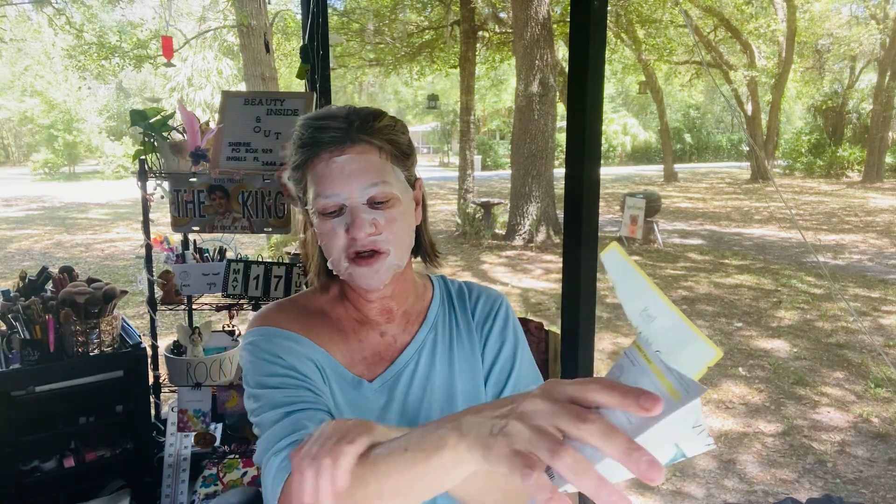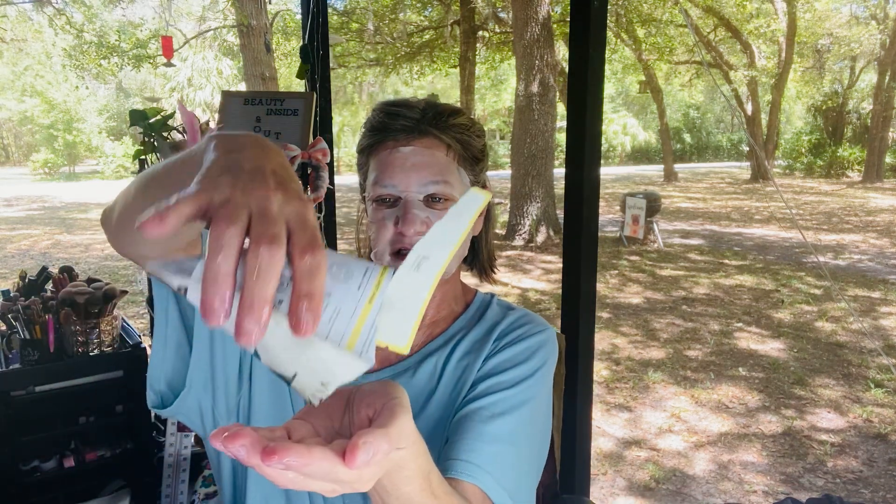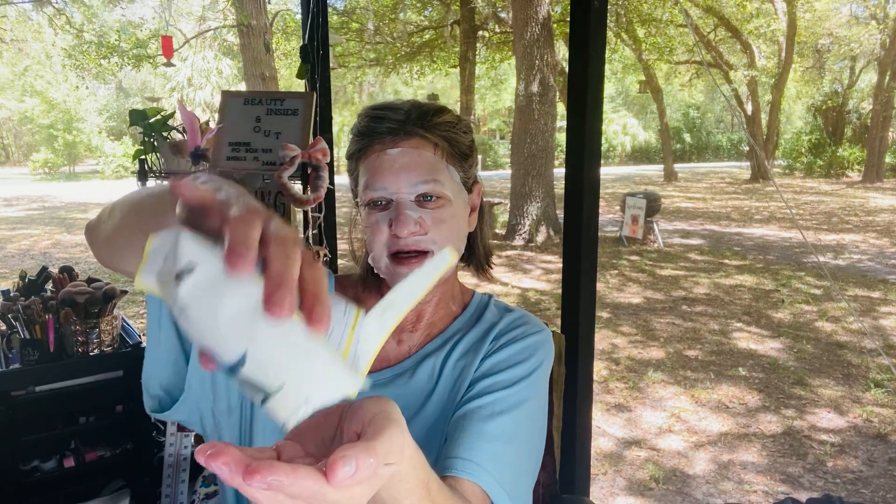I take what's left of the essence and do my neck, and depending on how much is left I always try to remember to do my hands too, because your hands and arms are the first thing people see after the face. And man, there's a lot of essence left — look at it, it just keeps coming out. So that's a beautiful thing.